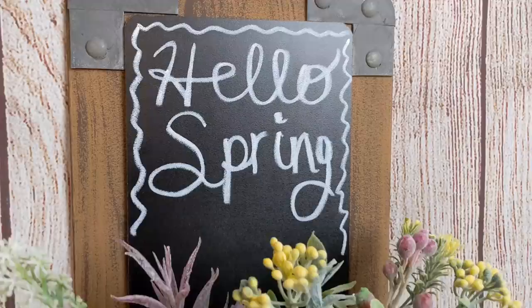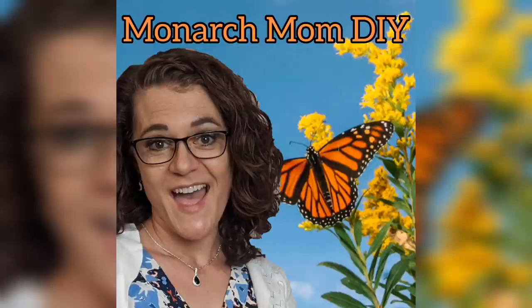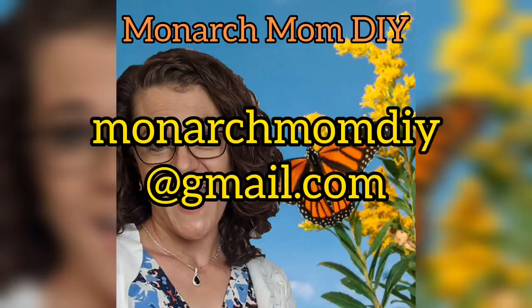Thanks so much again for joining me here. I hope you'll give this video a big thumbs up. Let me know in the comments if you want to see more Craft My Stash challenge videos and also let me know which of these four DIYs was your favorite. To my four winners, please message me at monarchmomdiy@gmail.com so I can get your prize to you. Thanks so much everyone for all the support and love, and we'll see you soon.